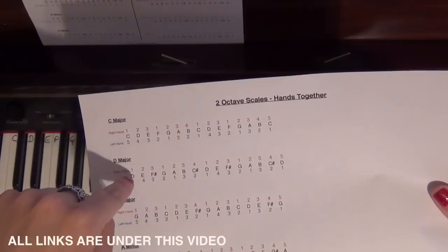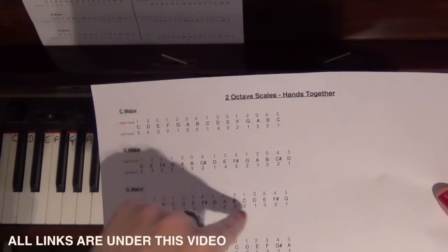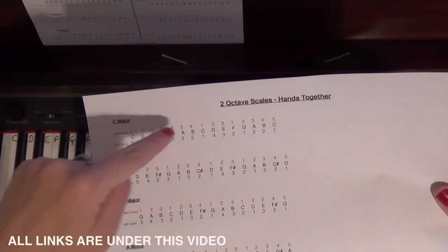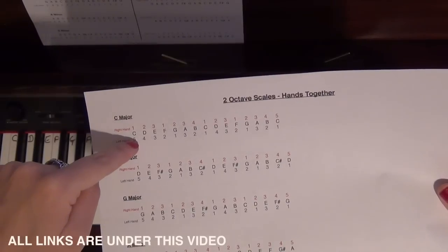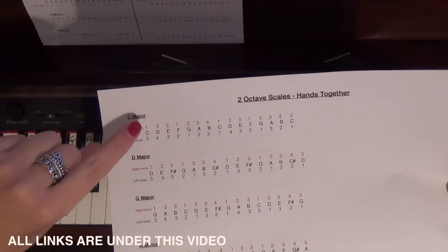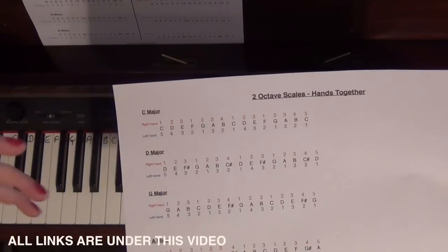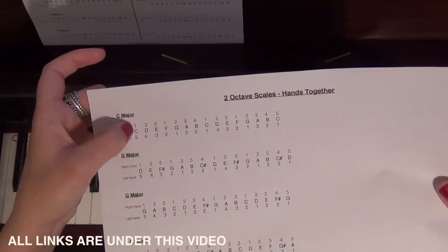Above it in red writing is the right hand fingering, and underneath in blue writing is the left hand fingering. So with the right hand — that's why it's red for right hand — with your thumb you'd play finger 1 on C, finger 2 on D, finger 3 on E, then finger 1 on F.